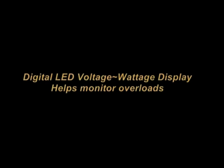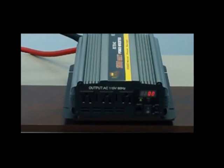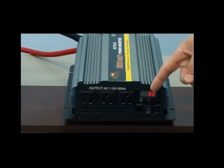This unit also features a digital LED display. This digital LED display will display the wattage applied to the inverter and the DC voltage remaining on the battery bank.